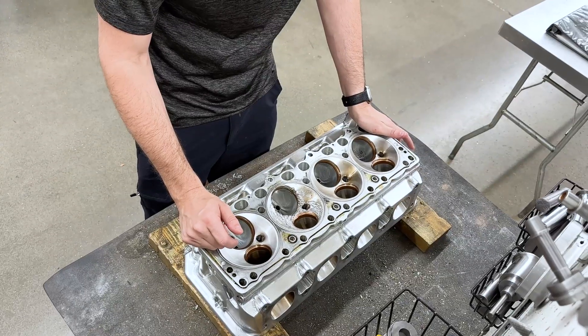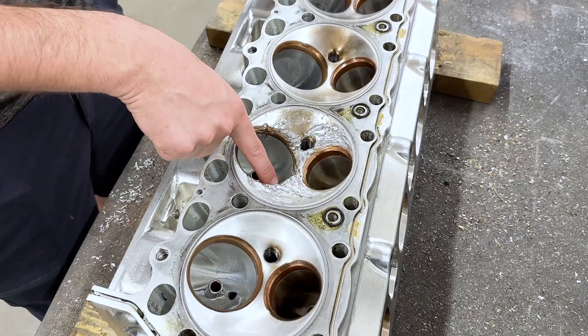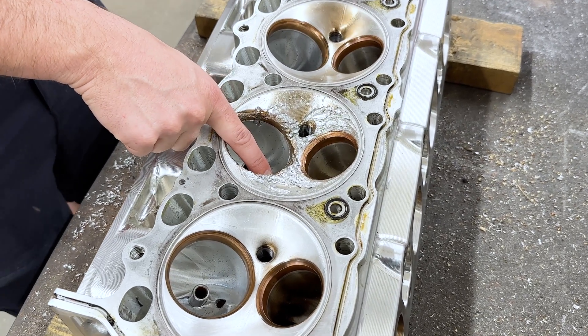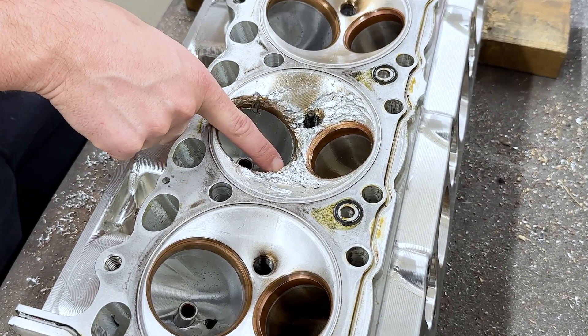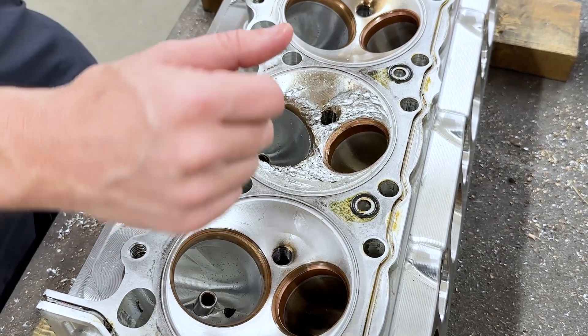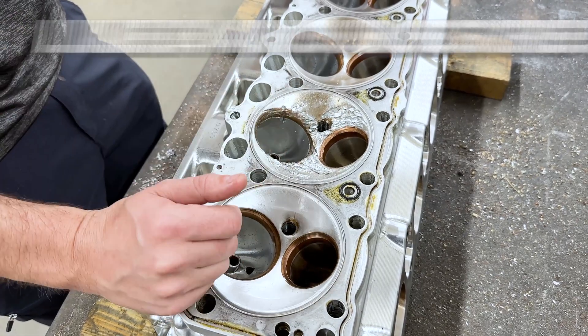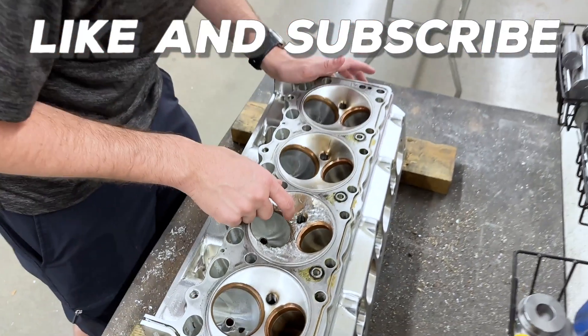It doesn't look like it transferred to any of the other cylinders, but it did get the intake seat pretty good — we're going to have to cut that out and replace it. It looks like it also transferred to the exhaust seat, so we'll have to get that out and replace it as well. We'll end up welding this whole chamber. Looking at the spark plug hole, there's a little bit of damage in there that we'll have to weld up.